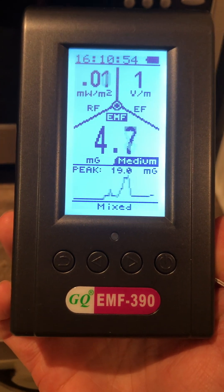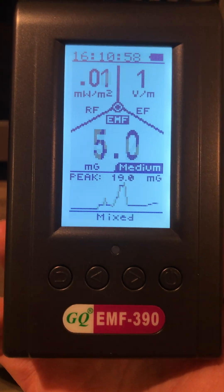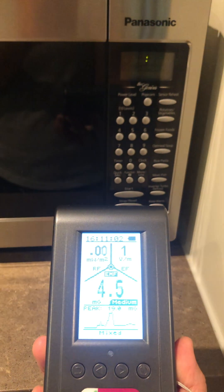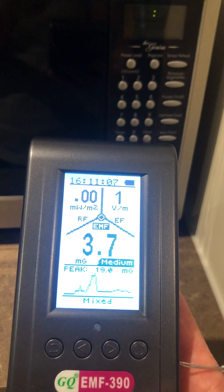In this video, I'm going to use my GQ EMF 390 meter to measure the EMF that comes from a microwave. I don't have a microwave in my house, so I'm staying at an Airbnb that does, and I thought I'd see how much EMF comes off it.